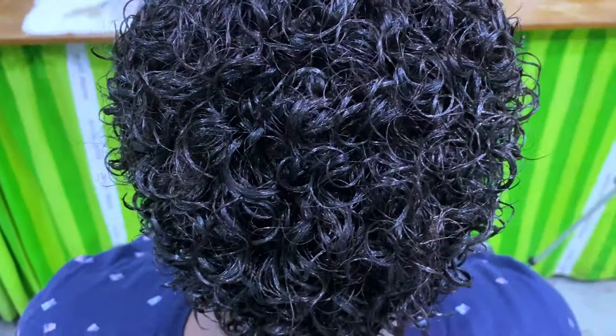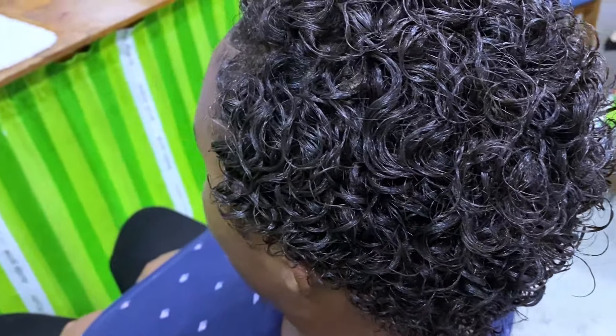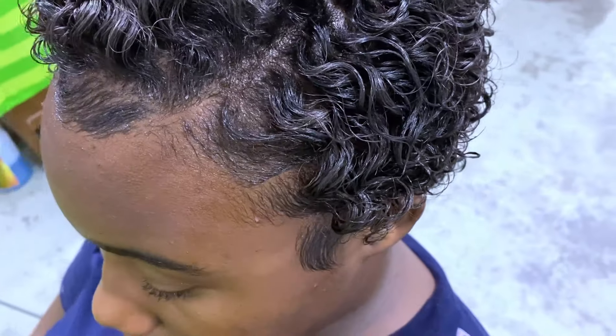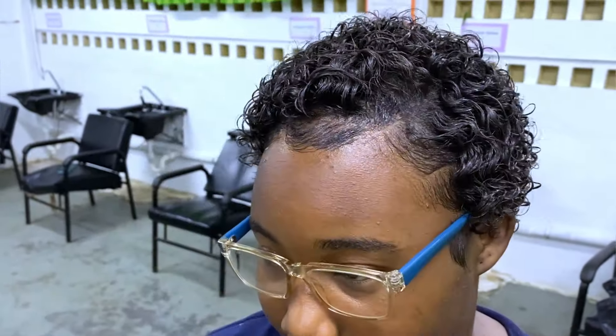This is how her hair turned out — this is the final result. Let me know in the comments what you think, what you liked, what you didn't like, and whether you'd want your stylist to do your hair like this. I'll see you in my next video — bye!